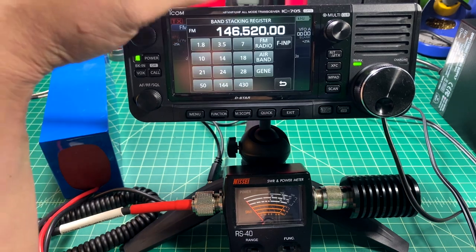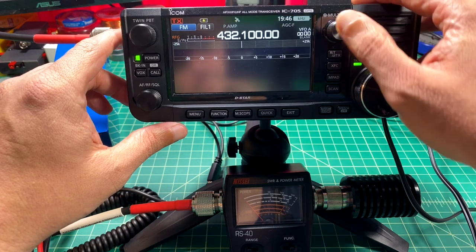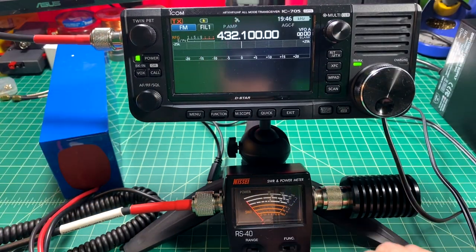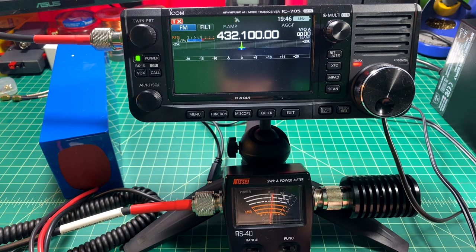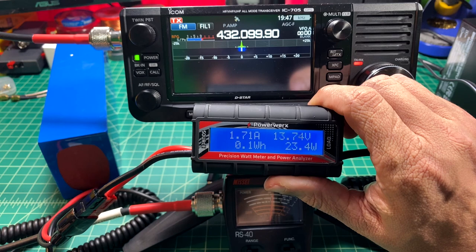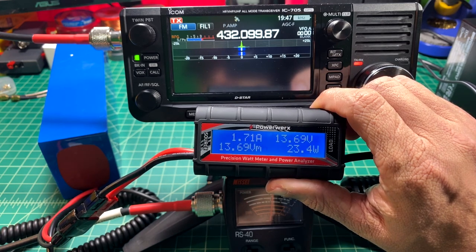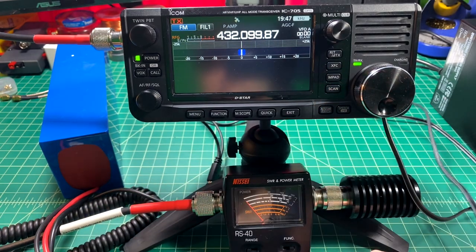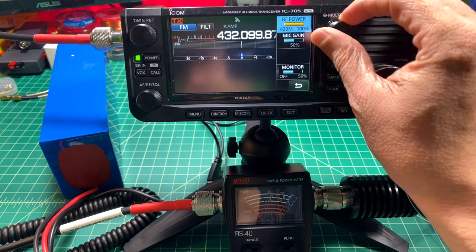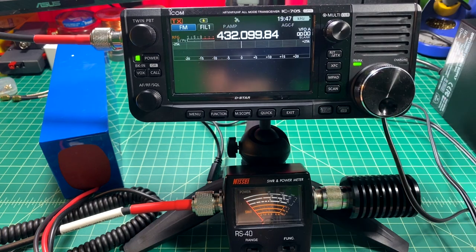Let's switch over to 440 or 70 centimeters. We're turned all the way up, so we should get 10 watts out. Pay attention to the meter — it looks like we're at about 6 watts out. I found this to be very surprising. We're only drawing about 1.7 amps. I was initially concerned there might be some reflected power coming back in, but with the reduced current draw, something's telling me the radio is not pulling enough current for whatever reason.